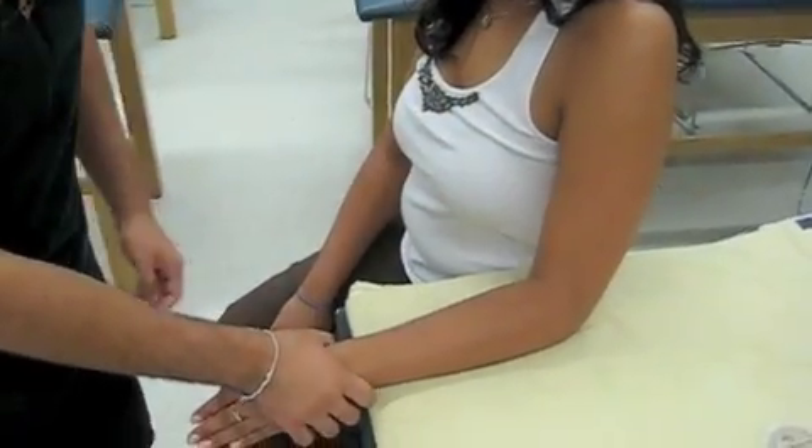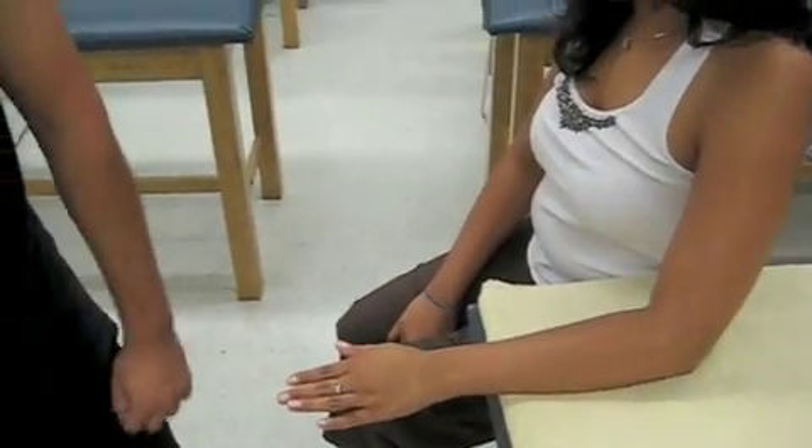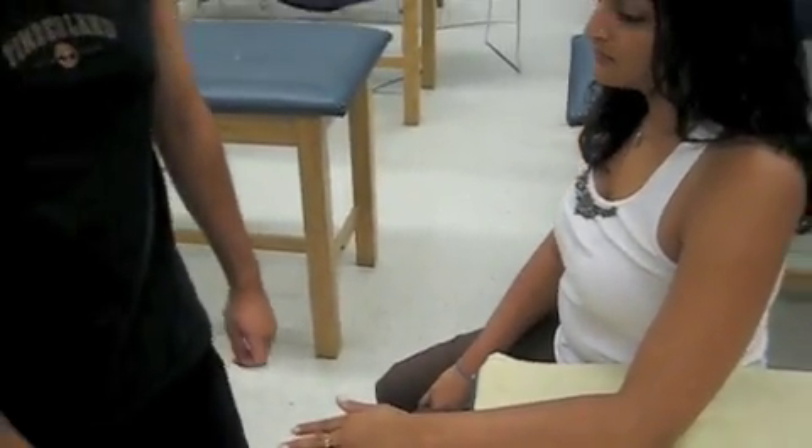Some compensations for this would be the shoulder being abducted, so you get more pronation. The normal ranges are 80 degrees for both supination and pronation.